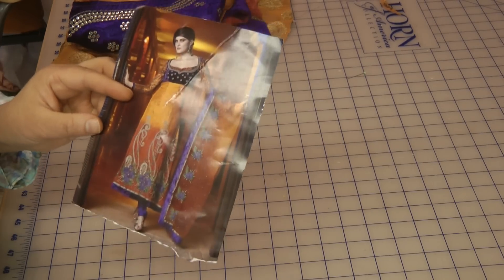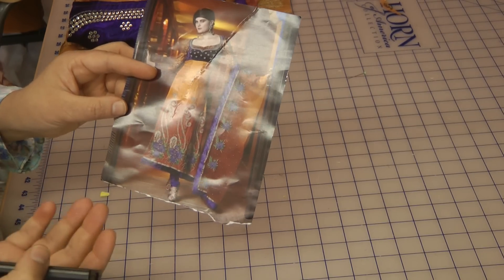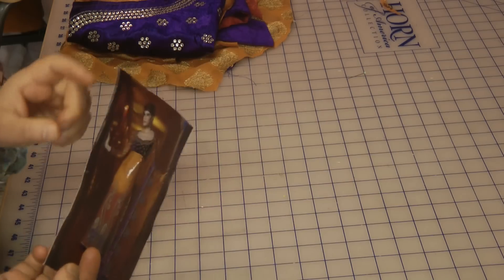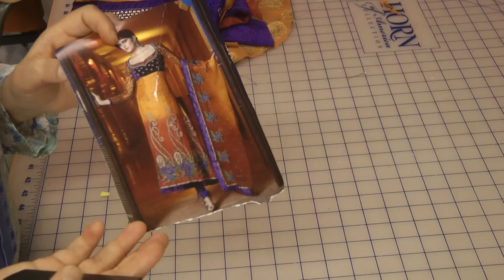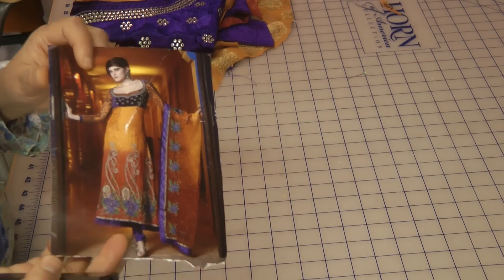I don't often like to take this kind of work, but the reason I do take it is to create tutorials and to make customers aware of the problems they can face when buying suits like this.